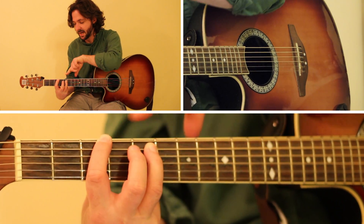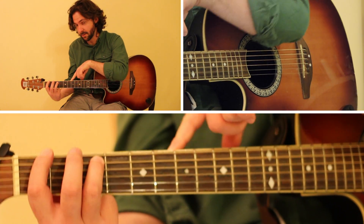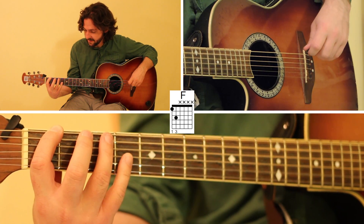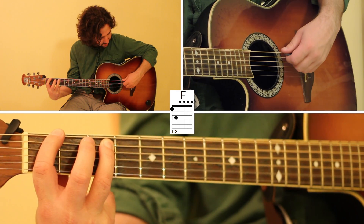Then we're going to keep the same shape and slide down to the first fret, which is the F power chord. We're going to use our index finger on the first fret of the low E string, then ring finger on the third fret of the A string. Pluck them together — that's your F power chord.